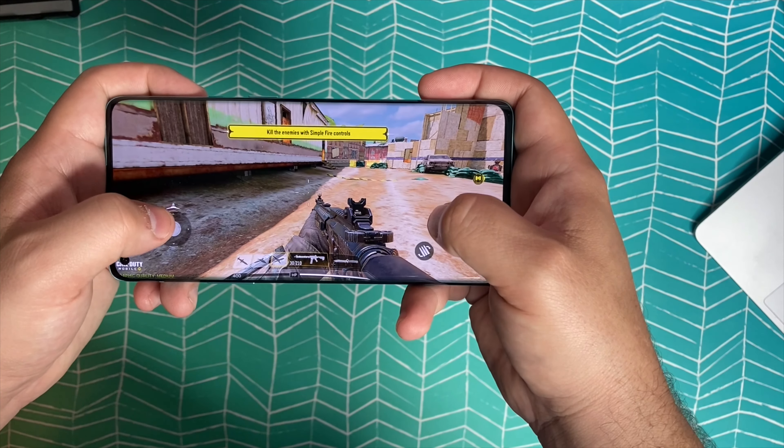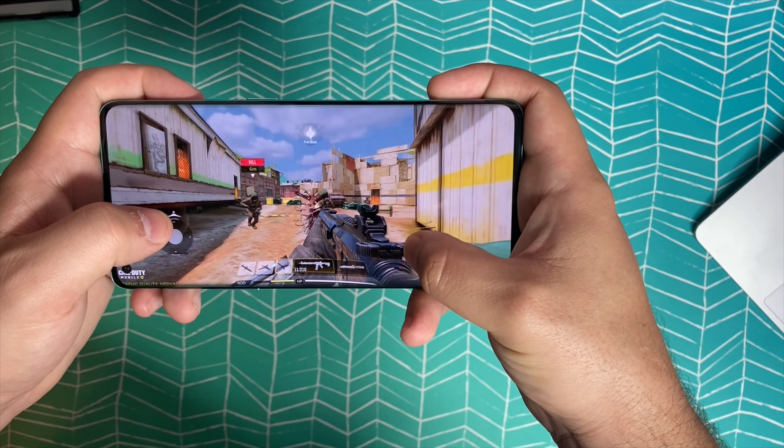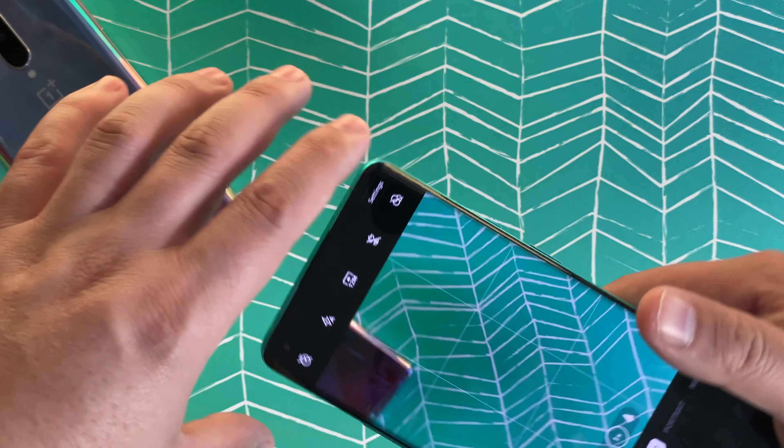With that higher refresh rate screen this thing flies. I did a whole video on gaming on this device and it works great. Let me know in the comments if you have questions, or if the price is a real turnoff. I'm really curious to hear whether OnePlus leaving the 'flagship killer' mantra now that they're in the flagship price range turns you off. For those who've followed OnePlus for years, they always cut corners on the camera — but this year is the first time they really took it to a different level.